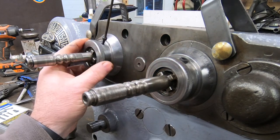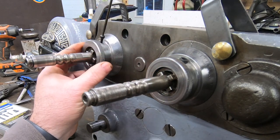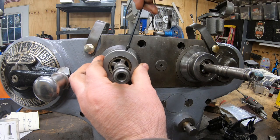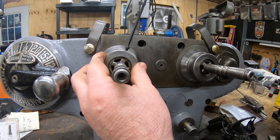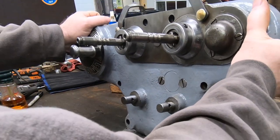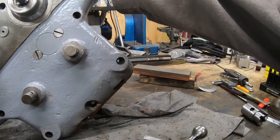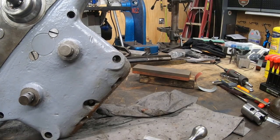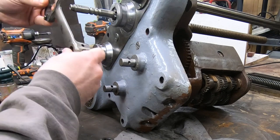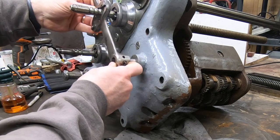I didn't have a set screw with the right thread for the Z-axis, so I am just going to use this socketed cap screw until I can get it replaced. To make this next operation a little bit easier I'm going to tilt the feed unit onto its side so I can get to the taper pin holes for the saddle power feed lever.